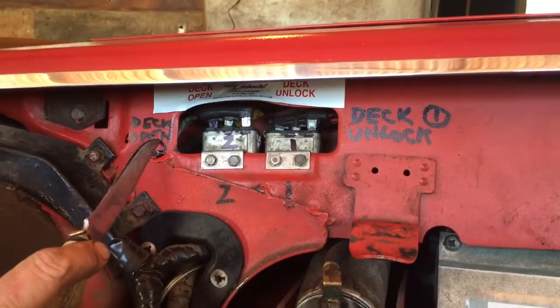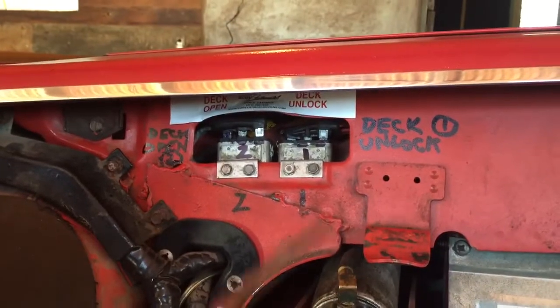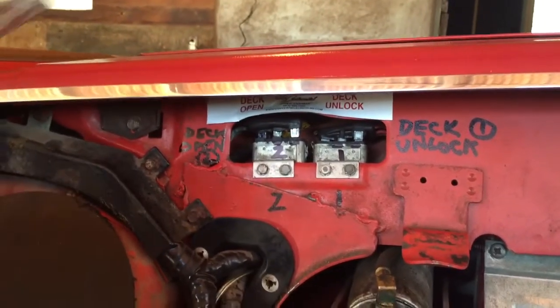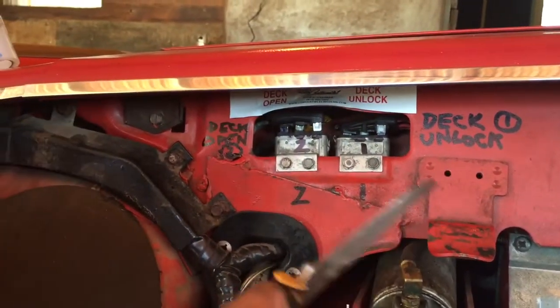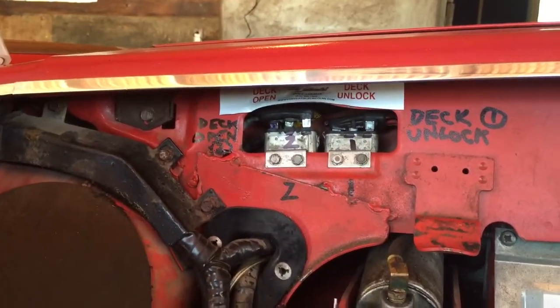This is Deck Unlock and Deck Open. The reason these relays were put here is so in case of an emergency, such as a limit switch failure or whatever, you can jump the relays and get inside the trunk to fix the problem.